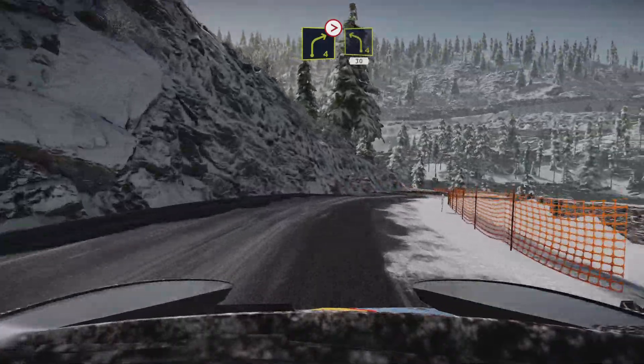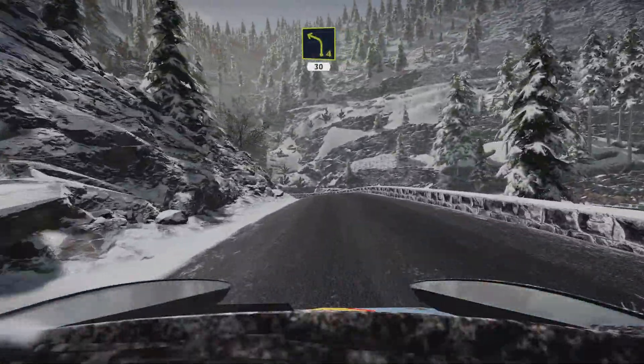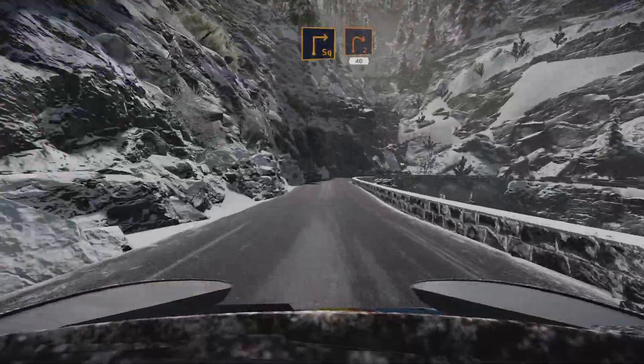Into left 4, medium, 30. Square right, over bridge, and right 2, 40.